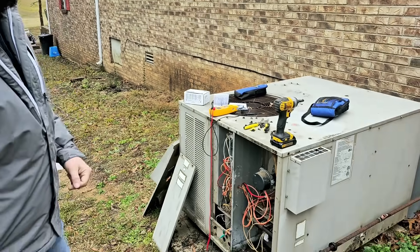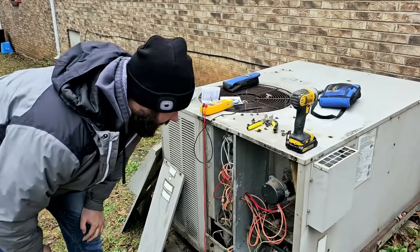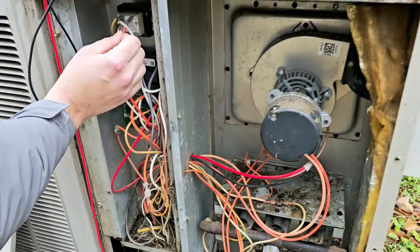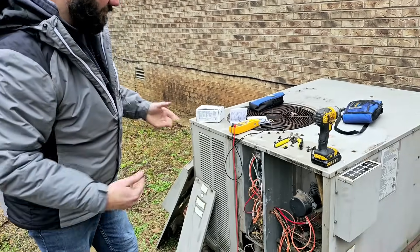We've got a Goodman gas package and it's been through quite a few years here. You can see it's pretty dirty, pretty rusty. We're going to plug this up and I'm going to show you the symptoms of what a bad flame sensor looks like.